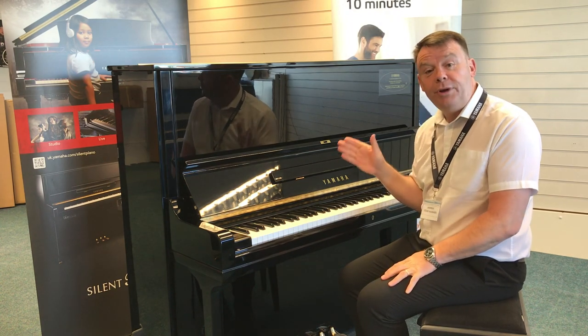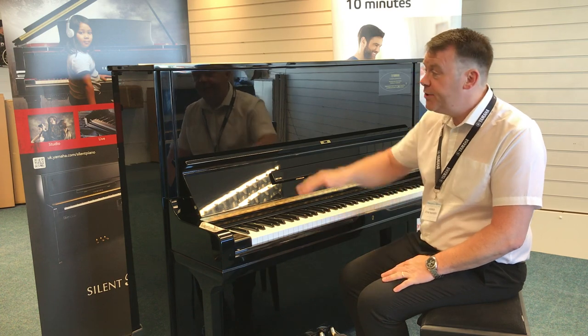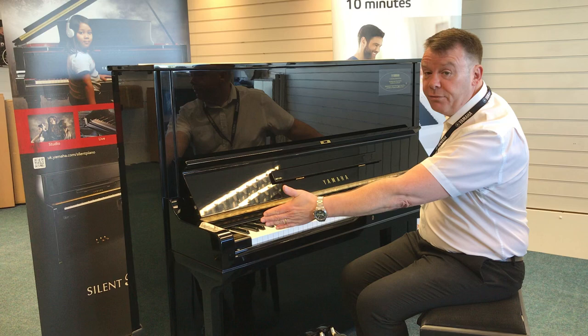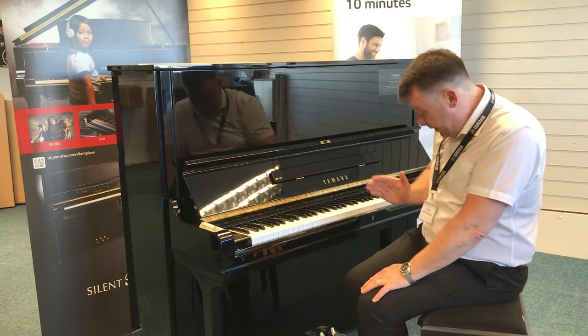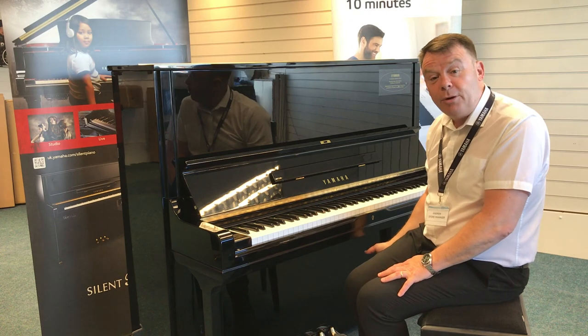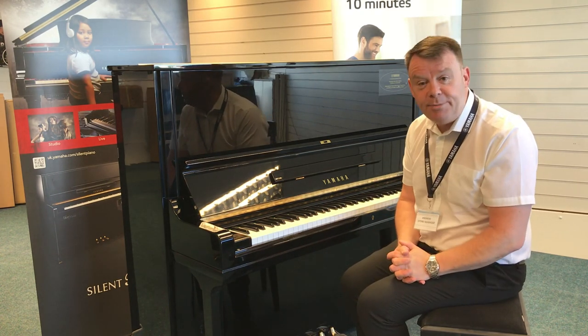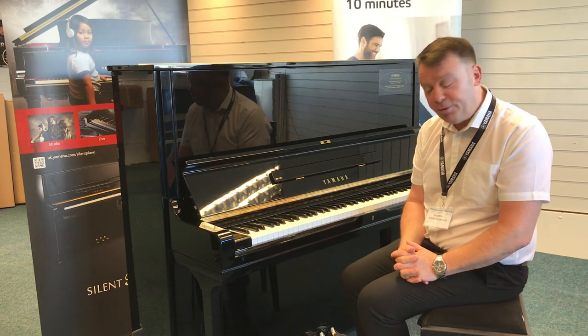This is a Yamaha U3 H and it's a 1973 model, standing 131 centimetres high, 153 across and 63 centimetres deep. It does have three pedals on this model, and the middle pedal of course is the Celeste pedal — the practice pedal — which makes it quiet if you want to do some evening practice.